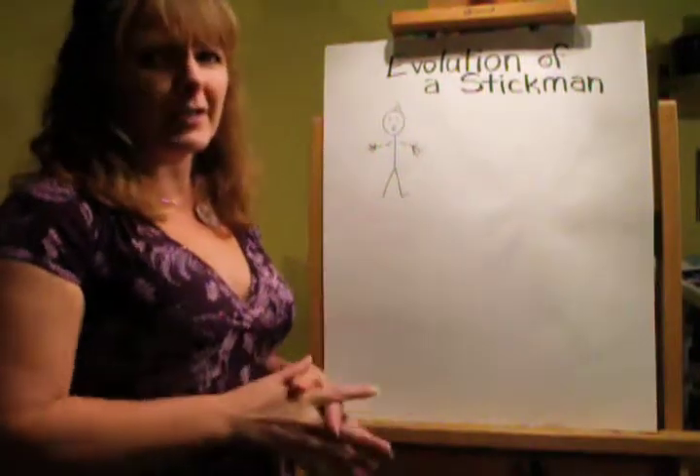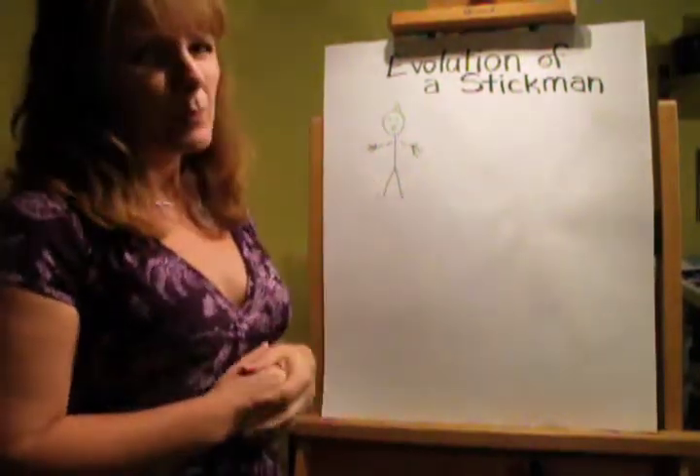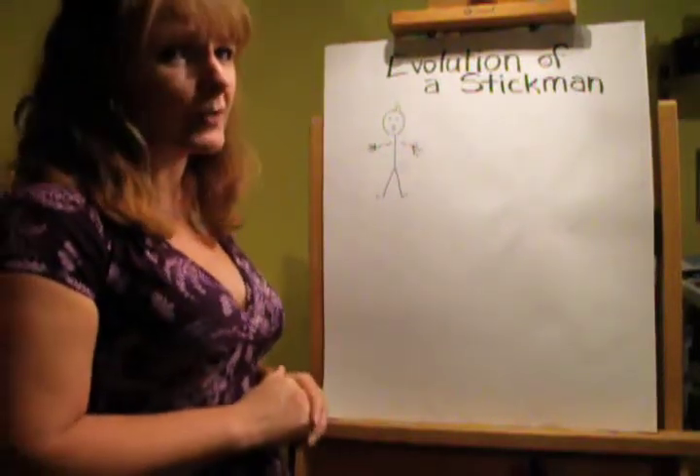It's kind of a fun thing, because a lot of people say, 'I can't draw. I can't draw a stick man. You can't teach me to draw.' Well, most people can draw a stick man, and if you can't, just keep practicing. It makes a pretty fun start.